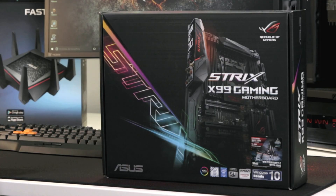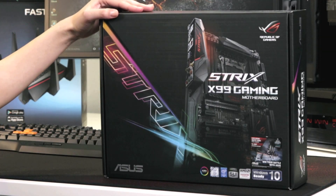Hello and welcome, my name is Anita and I'm from ASUS Australia. Today I'm here to share with you the ROG Strix X99 gaming motherboard.